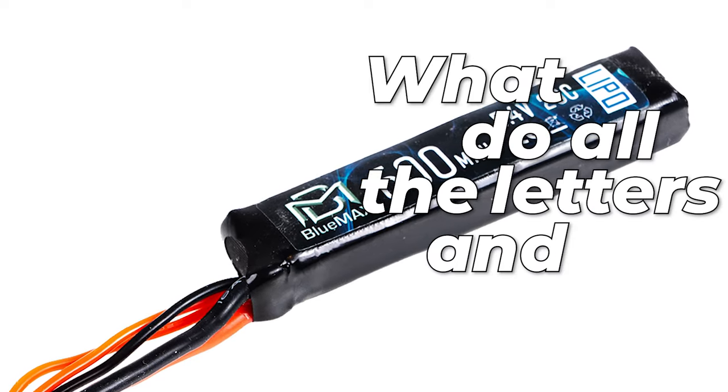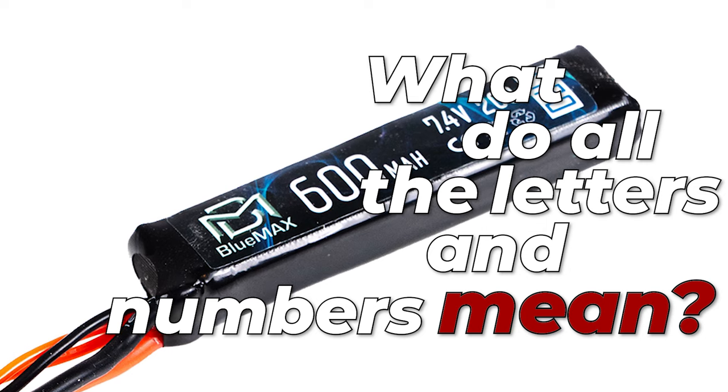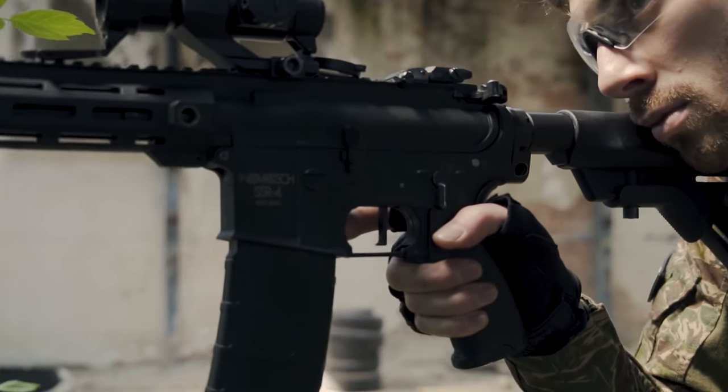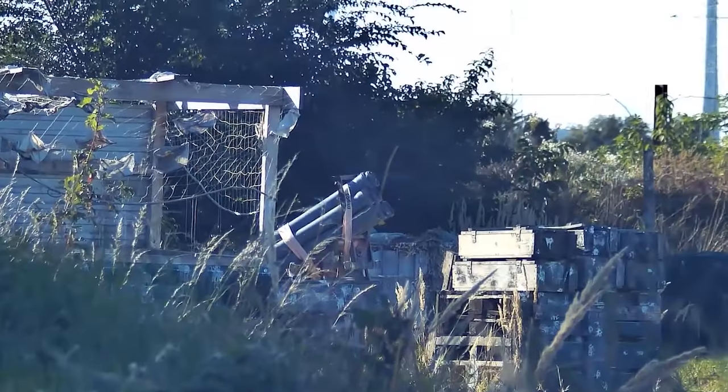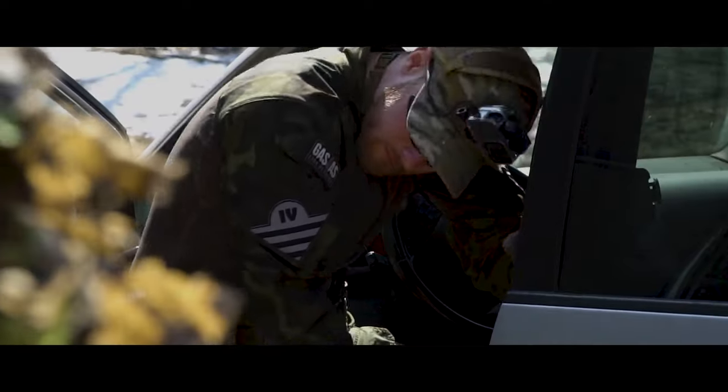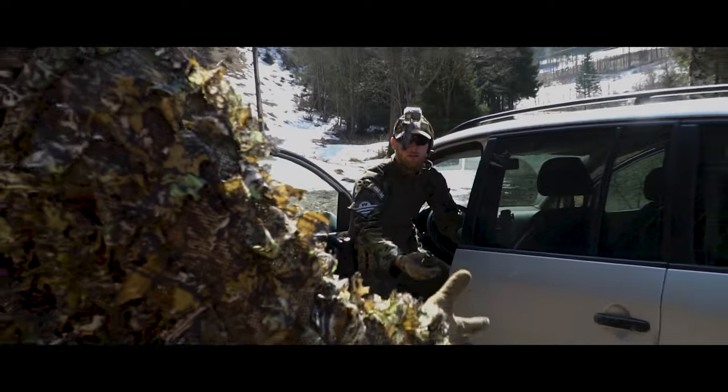Now, what do all the letters and numbers on the battery actually mean? The capacity is measured in milliamp hours (mAh). The higher the number before mAh, the longer the playtime, and it also affects trigger response and rate of fire because it influences how much power the battery can transfer to the motor. If you don't shoot too much, anything above 1400 mAh should get you through the day, but it's always a good idea to have a spare. Simply put: the bigger the capacity you can fit inside your replica, the better.